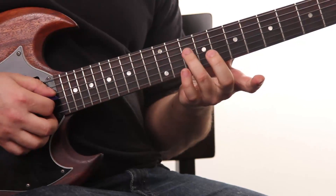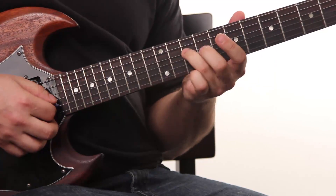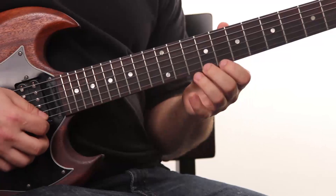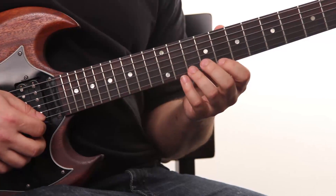Root on the 10th fret of the D-string. Then on the G-string I just go up chromatically. Then I jump to the high E-string — basically we're in the C pentatonic and we go right down the scale.